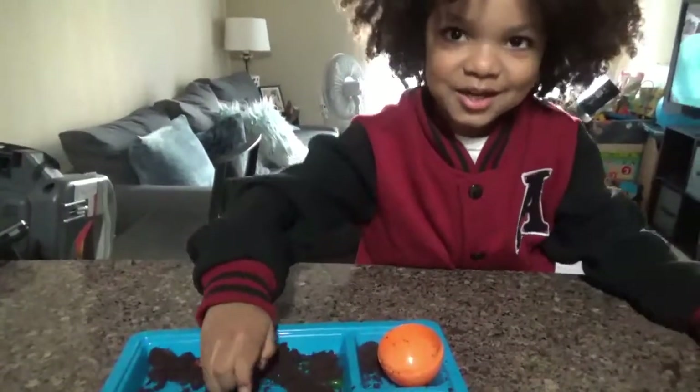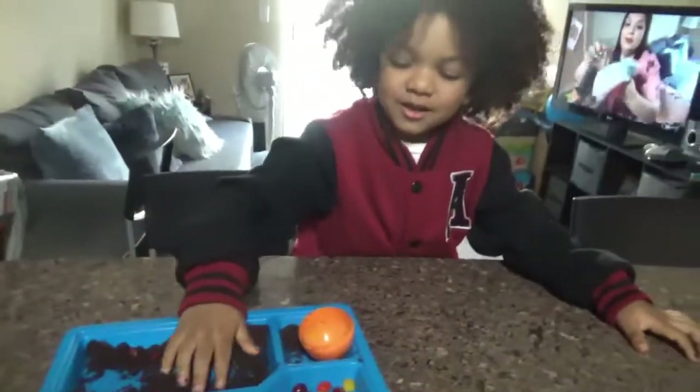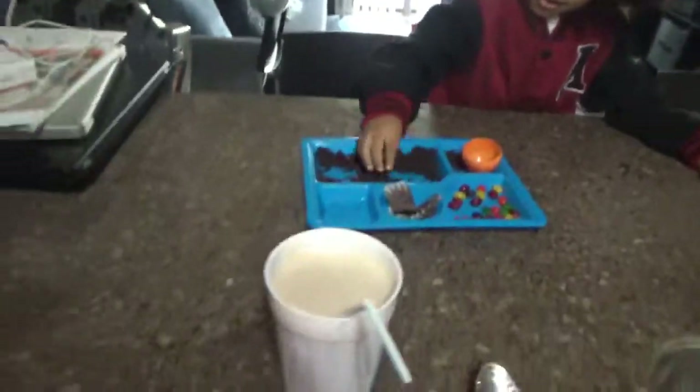Alright guys, I'm gonna do my stretching and get ready to go.